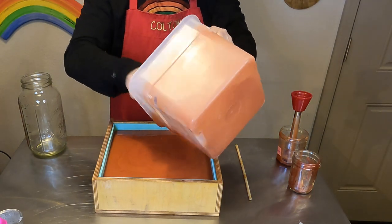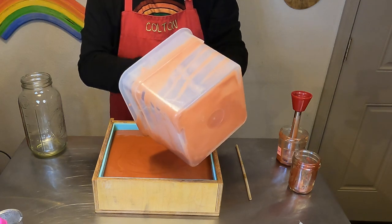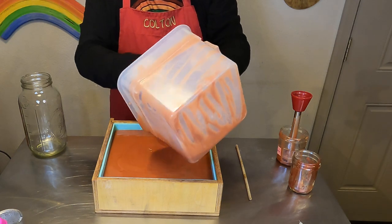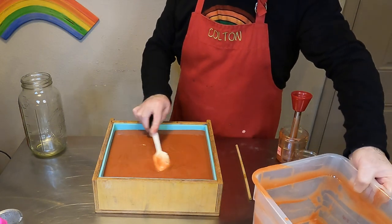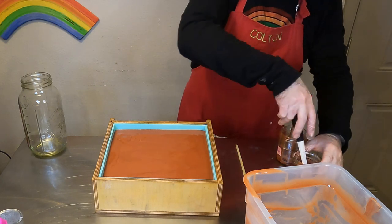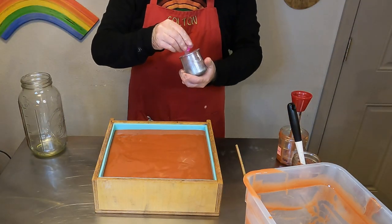Once all of our soap batter is at a good light trace, we will put all of the soap batter into our slab mold. We don't need to save any behind — we will be doing a mica drizzle but we won't be doing anything more with the soap batter, so we are done. This is pretty loose still, so I don't really have to level it off too much, but I did just pat everything down to make it as even as possible.